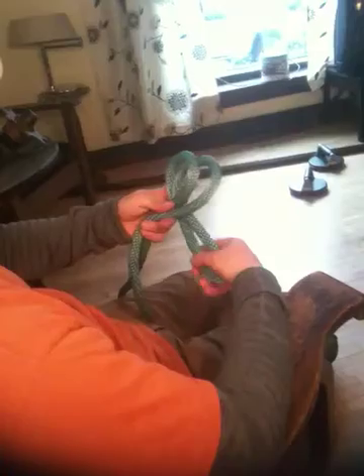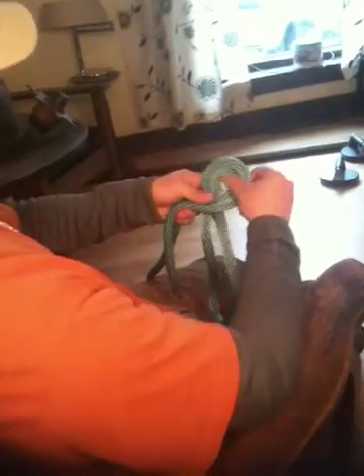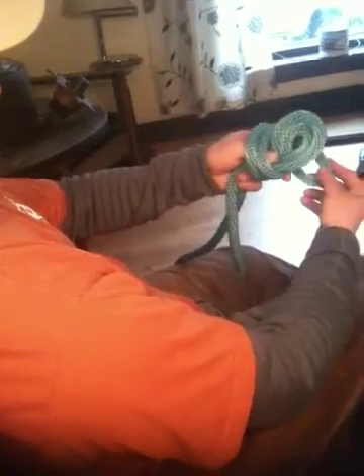The first thing we're going to do with the figure eight is loop this double rope under itself. You want to make sure that everything is staying nice and flat so that you can dress the knot, which we'll discuss later. After you go underneath, you want to come back around just like this so that you come around your finger and you're left with a hole right through here.